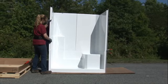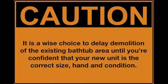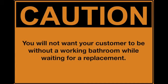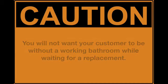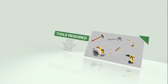Take a picture of the unit now — the purpose and benefit will be covered in a later step. It is a wise choice to delay demolition of the existing bathtub area until you're confident that your new unit is the correct size, hand, and condition. You will not want your customer to be without a working bathroom while waiting for a replacement. Remember: slow is fast. The following is a list of the required tools.